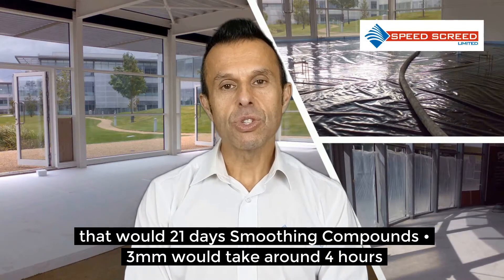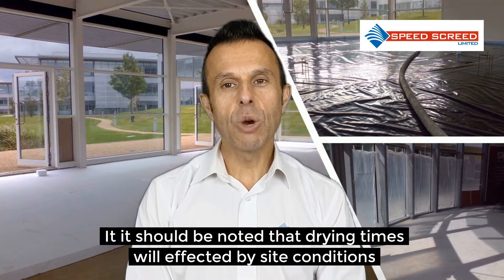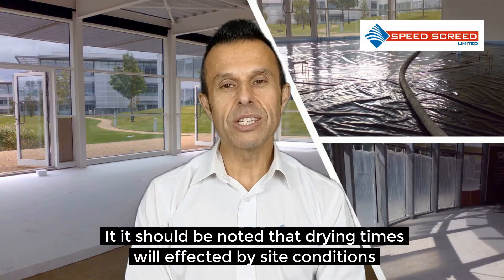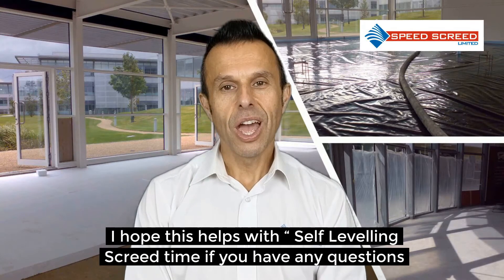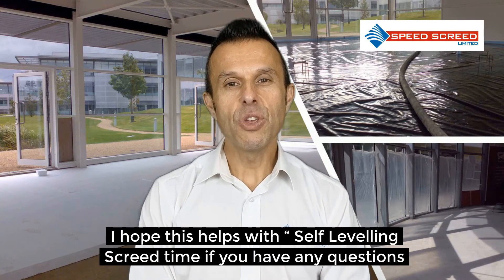Smoothing compounds: 3mm would take around 4 hours. It should be noted that drying times will be affected by site conditions. I hope this helps with your self-levelling screed drying time. If you have any questions, please get in touch.